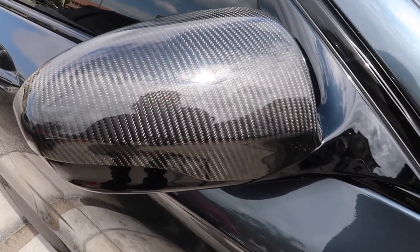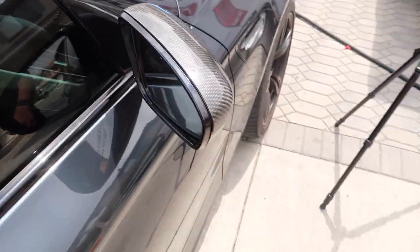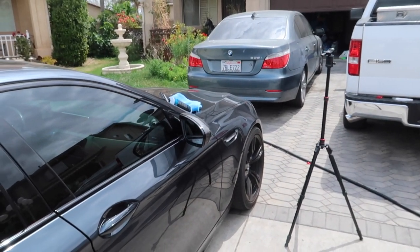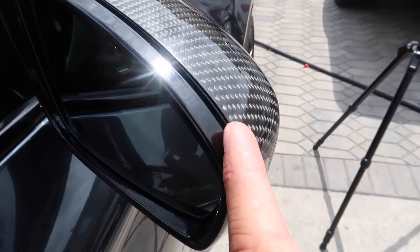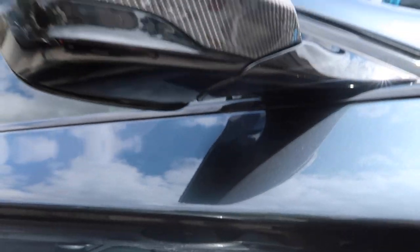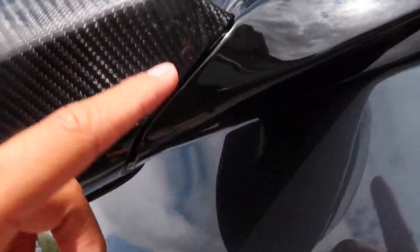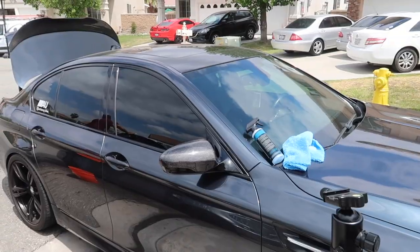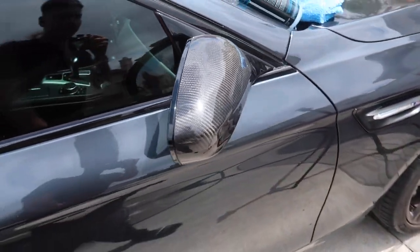Alright guys, so this is what it looks like installed. One of my biggest worries with doing these overlays instead of the actual mirror cap replacement is that it wasn't going to fit super flush. But if you look at it from far away, you can't tell — it just looks like it's a carbon fiber mirror cap. If you get really really close you can see a little bit of the bottom here, but over here you can't really see anything. Overall for the price compared to the actual mirror covers, it's not that bad.